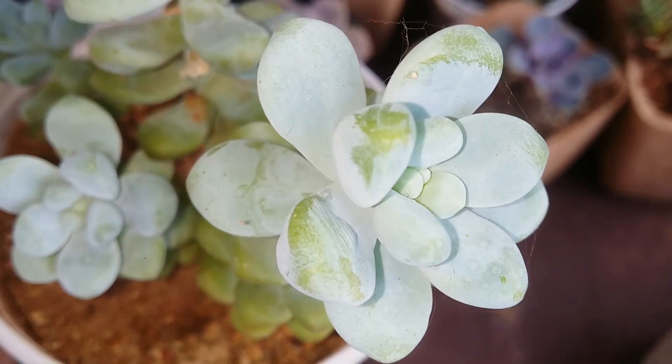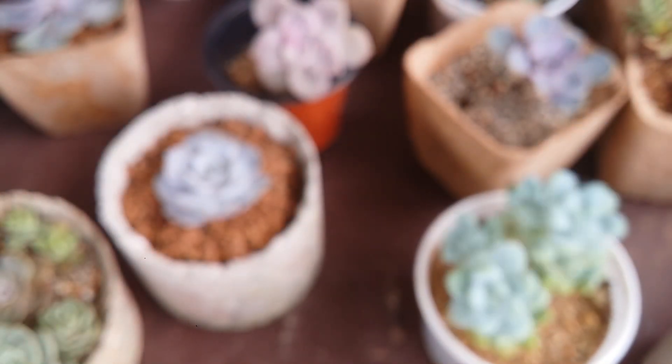Even then, a lot of times no matter how careful you are, you happen to disturb it — you can see my fingerprints are already on that. It's that delicate; with a single touch the farina can be disturbed.